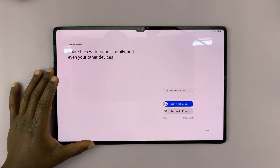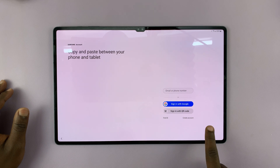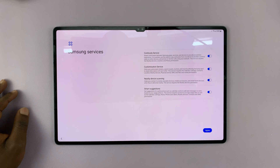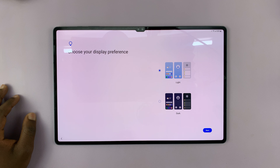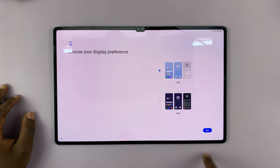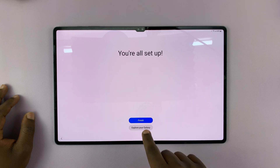It's going to prompt you to sign in with your Samsung account — you can do that or skip it and do it later. Then you have your Samsung services, which you should read and then Agree. Then choose your display preference, whether it's light mode or dark mode — I'll go with light mode for now.